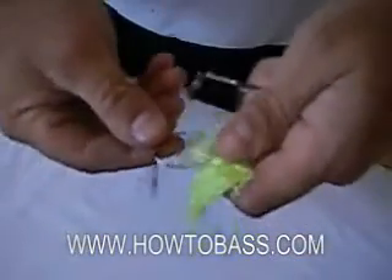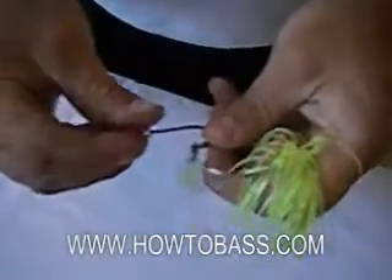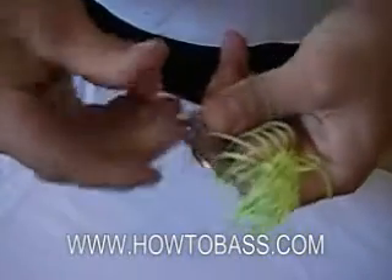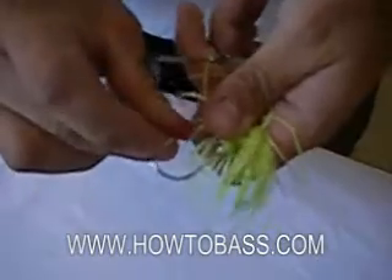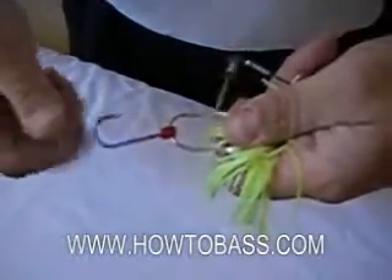A lot of anglers make the mistake of installing a trailer hook incorrectly. They place the rubber grommet on the eye of the hook and place that onto the main hook, which doesn't allow the hook to swing freely. And this will leave you with less hookups.